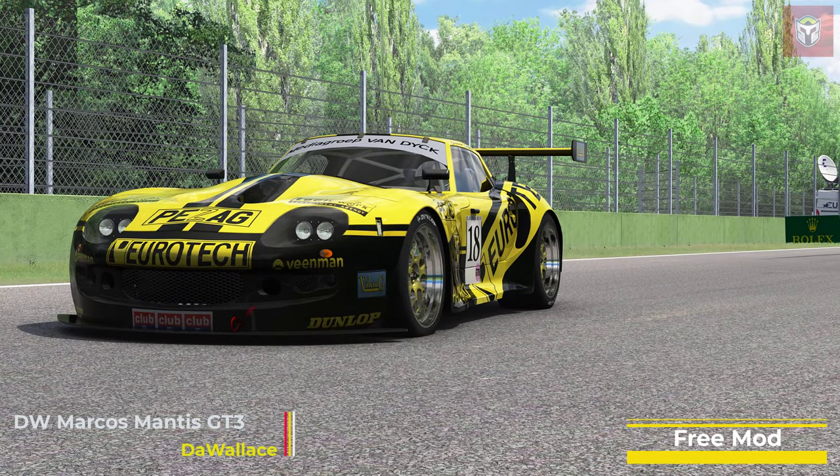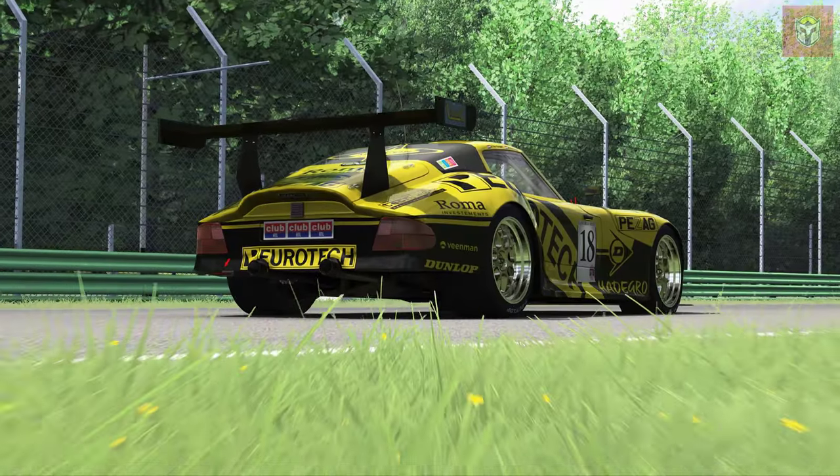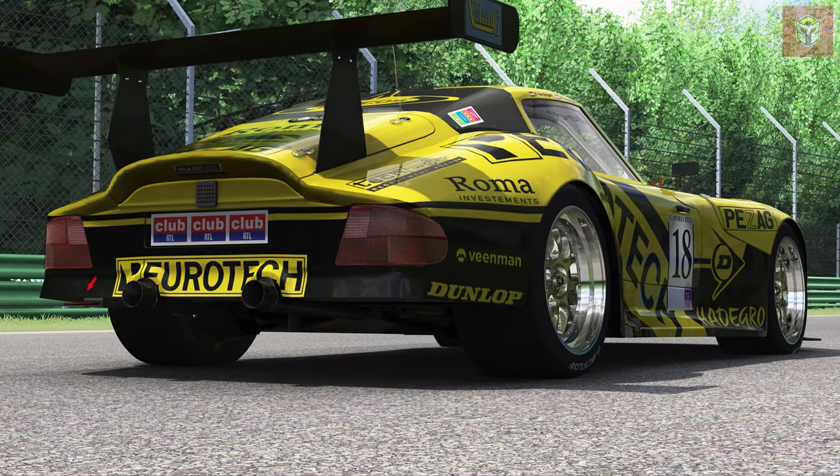This is a gorgeous car, currently at version 2.02, and it's a free download - the link will be in the description.